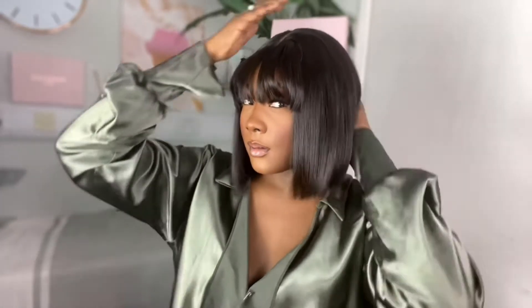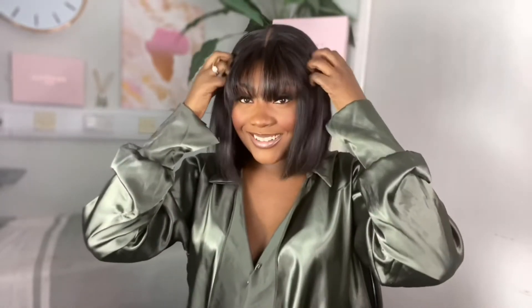And there you have it — you've successfully cut your own fringe. If you're wondering where this hair is from, it's from Prestige Hair. I'll have all the details in the description box below.